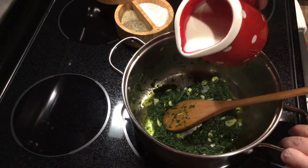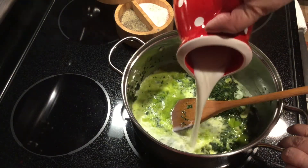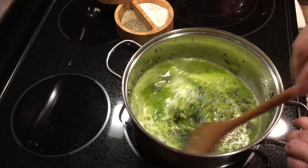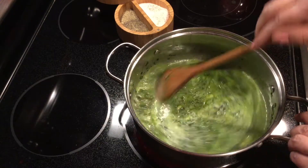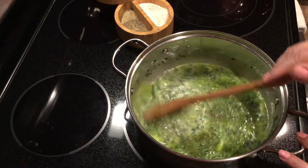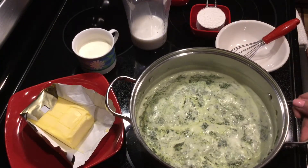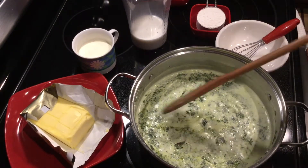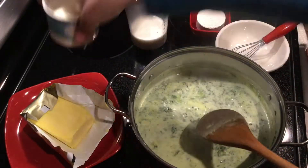Minutes later, time for milk. Stir nicely, then when it starts boiling, cook for the next five minutes — this beautiful marriage of milk, garlic, and spinach.